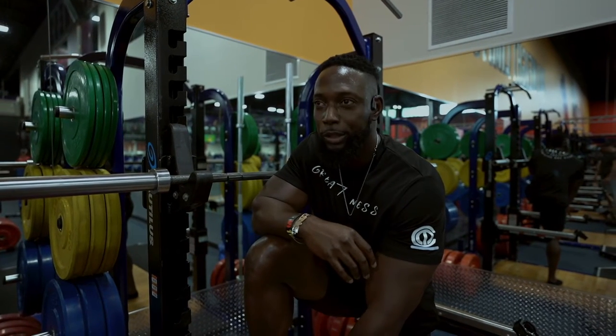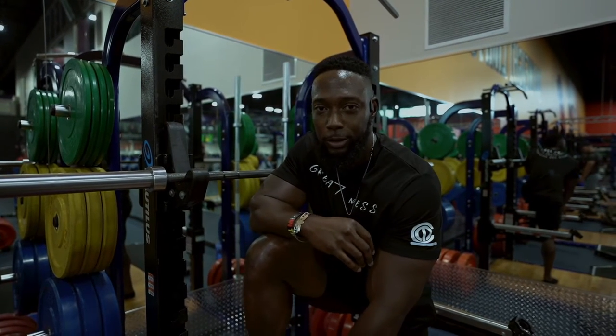What's going on? It's the boy D-Moore here. We are in Crunch Fitness in Lakeland, Florida.